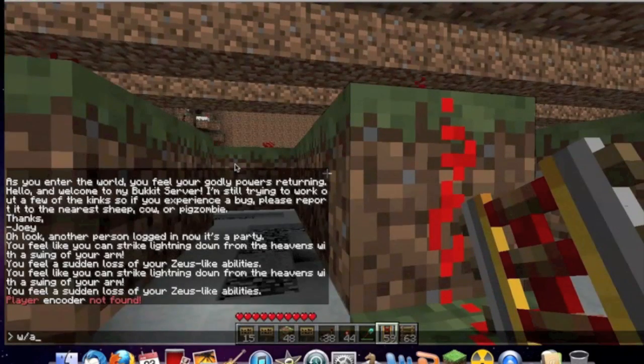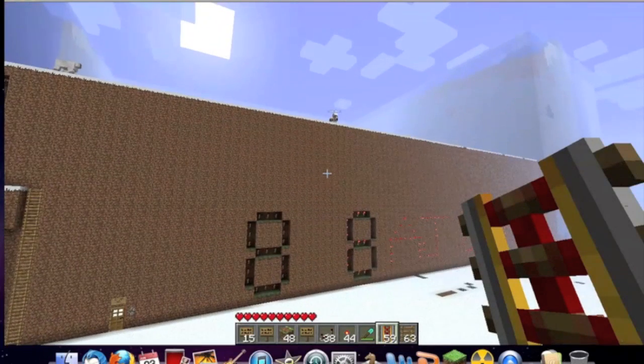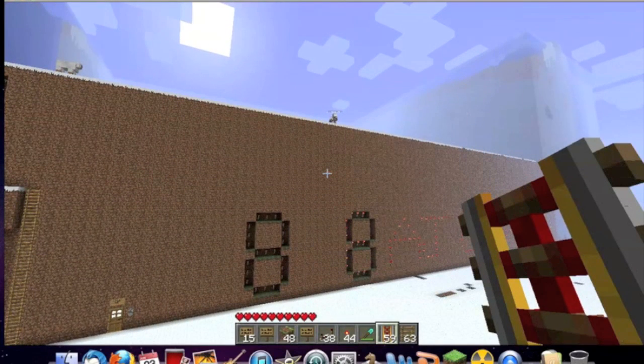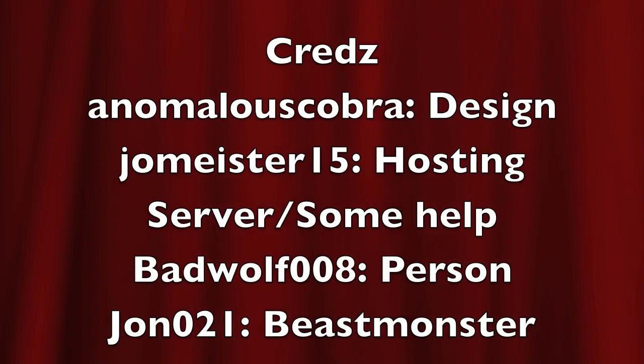Now we're going to warp to the display. No — Ezio! Don't jump! Take the leap of faith! Press X to land safely! And there we go — some mad creds. Anomalous Cobra: design. JoeMeister15: hosting the server, some help. BadWolf008, check out his magic videos. john021, BeastMonster. And that's about it.